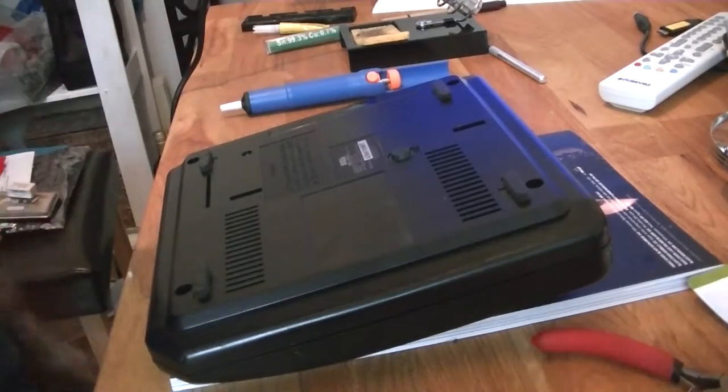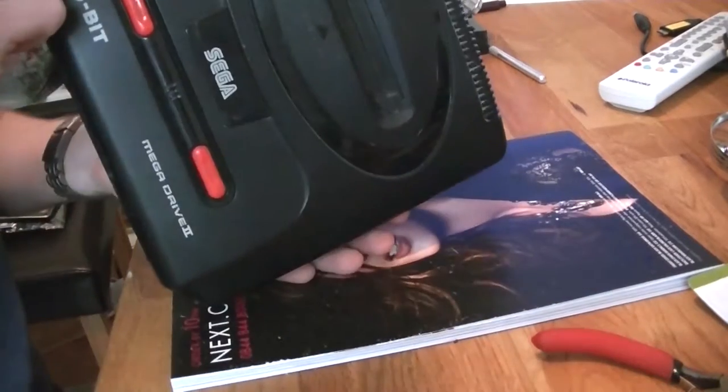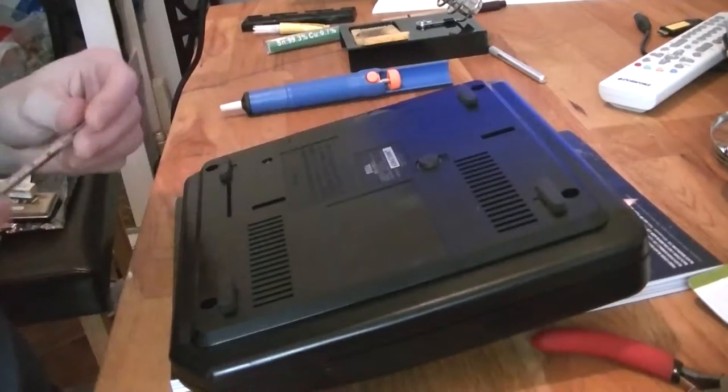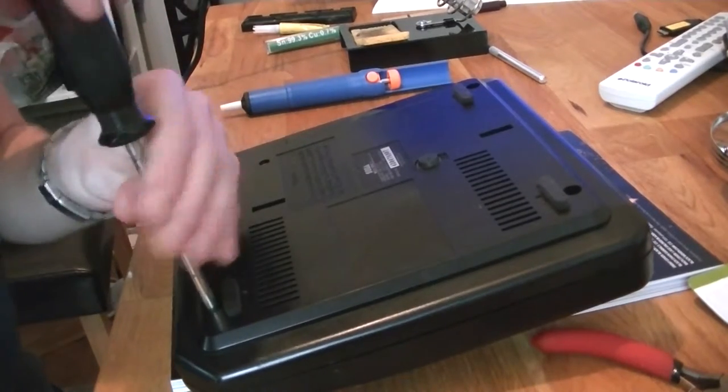Welcome to another episode of fixing tech on my kitchen table. I'm going to mod a Mega Drive 2 to 50 and 60 Hz. Let's open it up.